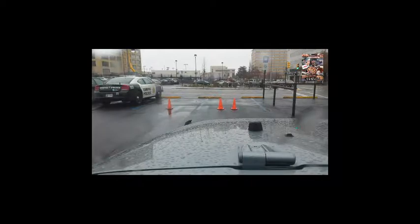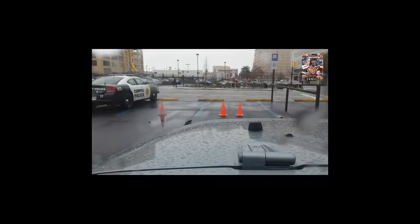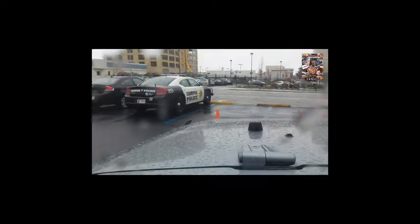All right, we're gonna give this a try. I don't know if it's going to work. I just got some new tires on my Jeep and I thought I'd give it a quick video on how these things perform. As you can see, it's a nice rainy day here in Tulsa.